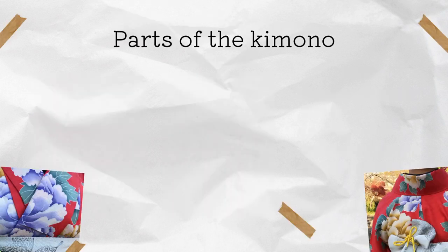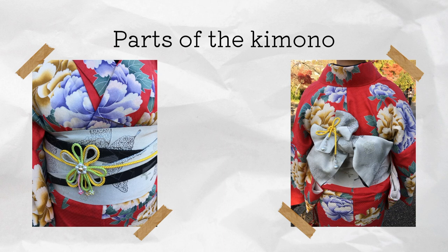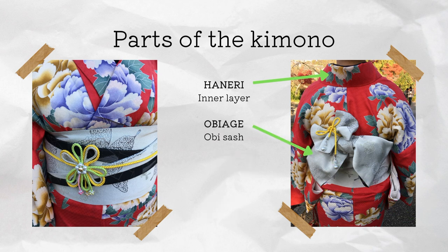Now, the parts of the kimono: usually you have the inner layer, the nagajuban, then you have the kimono, then you have the obiage which is an obi sash that ties around the waist. Then you have the obi, which is the belt that goes over and is tied in the back with a bunko knot, and keeps the waist small and the posture straight.